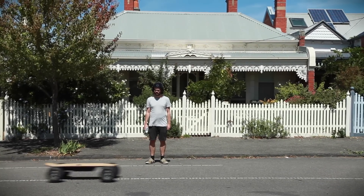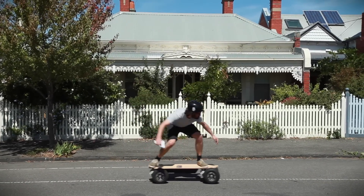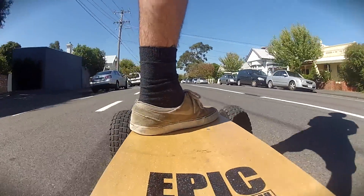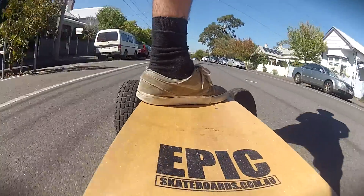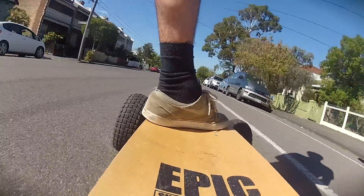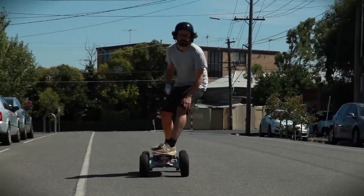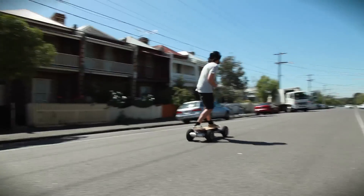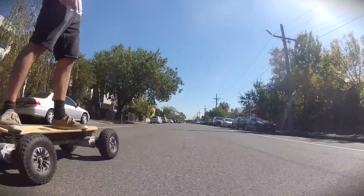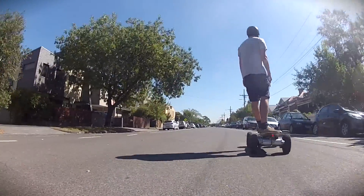Starting out in low-speed mode is definitely a good idea if, like us, you haven't ridden a skateboard since you were in short pants. The board's lack of manoeuvrability is the first thing that'll hit you. With weight and power to focus here, it comes as no surprise that the thing steers like a semi-trailer. There's also no reverse, which means to turn the thing around you'll need to hop off and shuffle it around like a wheelbarrow full of bricks if you want to head in the other direction.